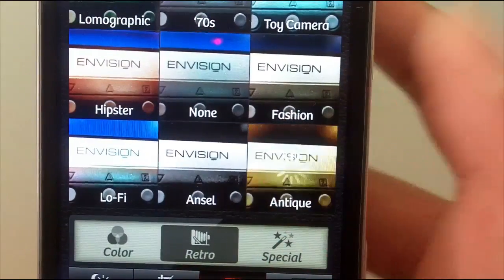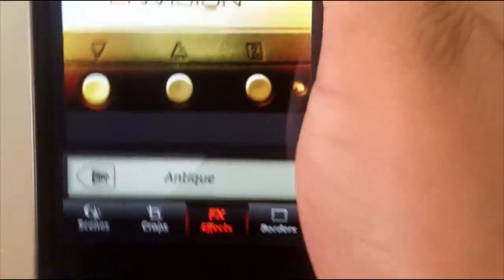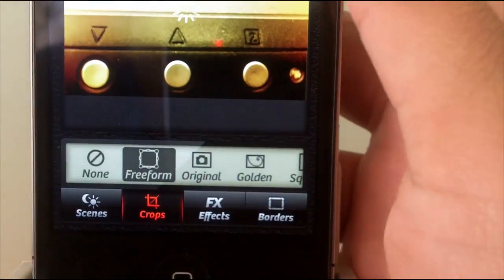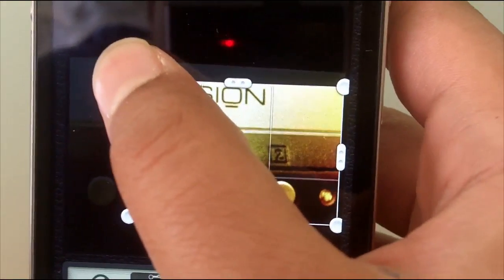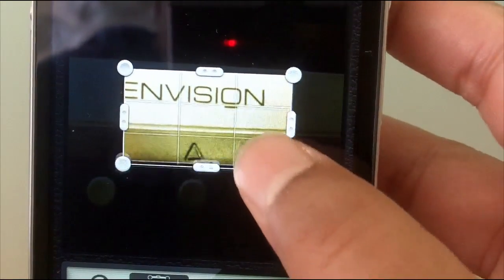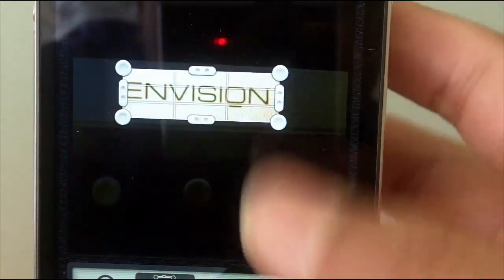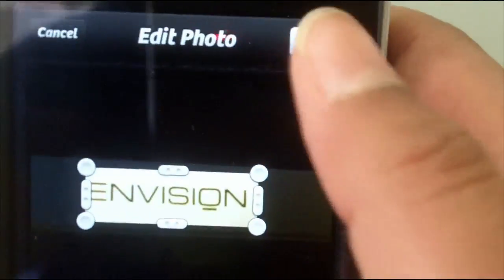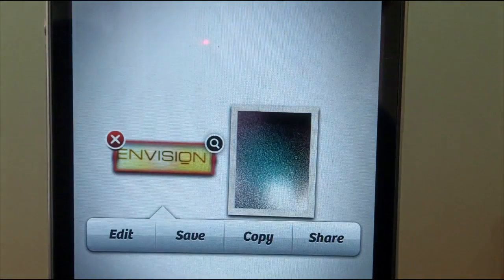In retro I'm going to make it look antique — and there it is. I can also crop it freeform, so I can just drag that. Let's say I just want the little Envision logo itself, then hit done at the top.